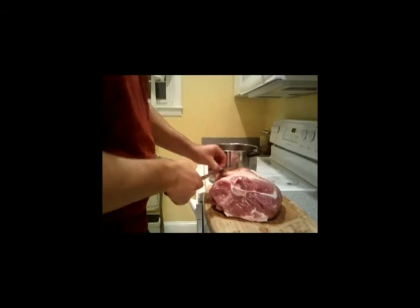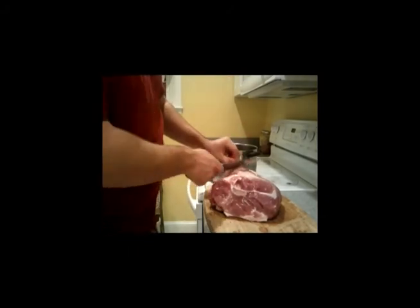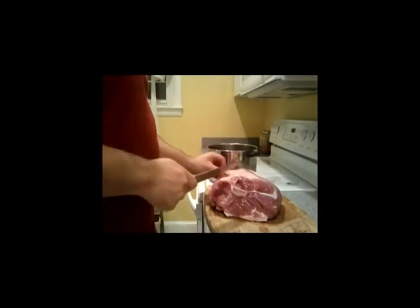Once you've got your skin trimmed off, you're going to want to flip it over and make sure there's no blood clots on the other side. They're kind of unattractive after you've done cooking it. So just trim those off, and then your ham should be all set.